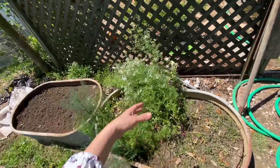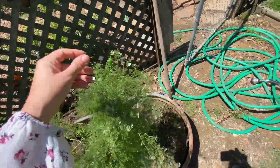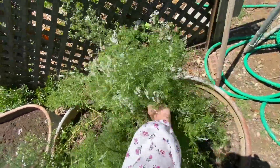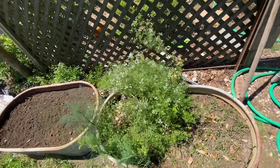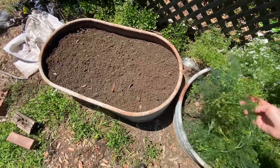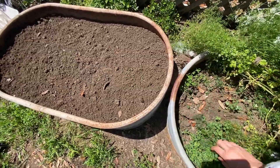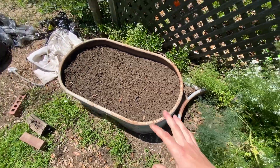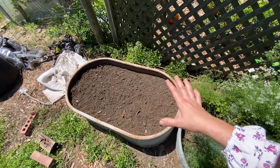Over here we have dill and cilantro. All the cilantro has seeded out and it's going to repopulate itself, which has already started. The dill is likewise populating, so we're going to have quite a bit growing here in this bed, which was recently uncovered. I had it fully covered most of late winter to remove all the weeds — it also had a lot of clover — but it's beautiful soil now.